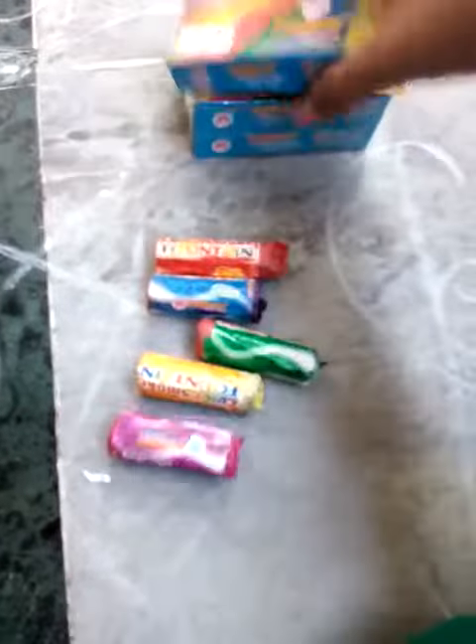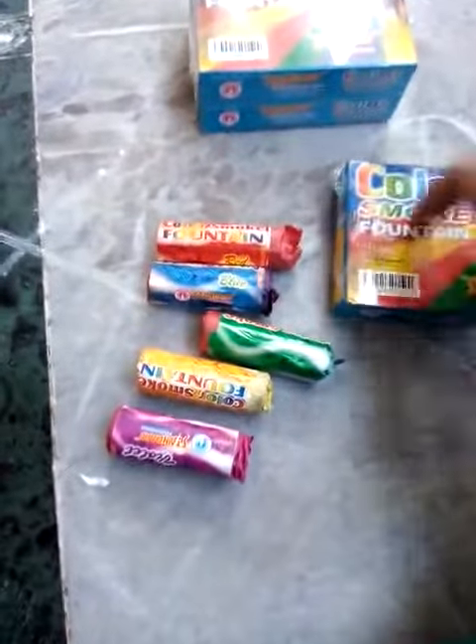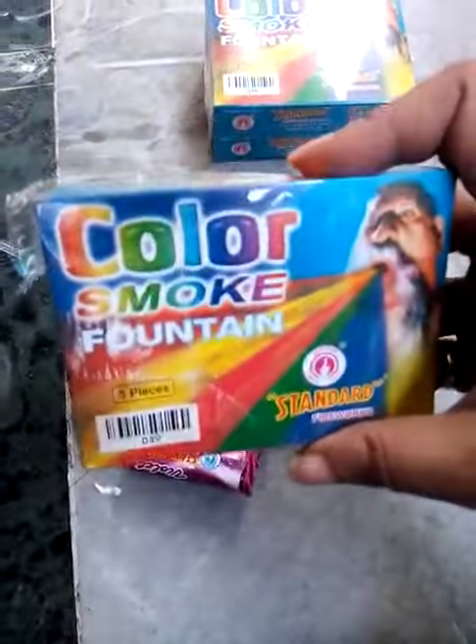This is the unboxing of the Color Smoke Fountain. Thanks for watching my video. Please like and subscribe to my channel.